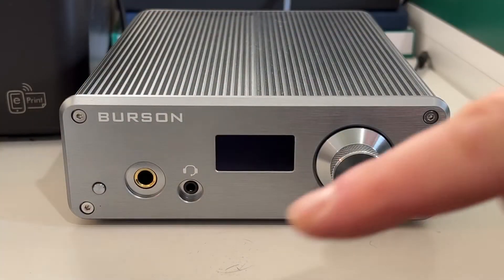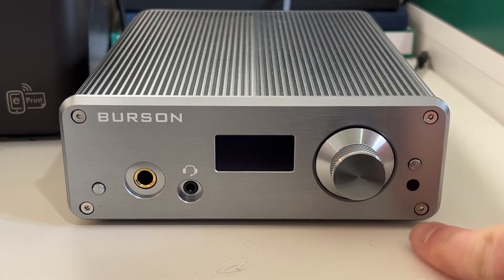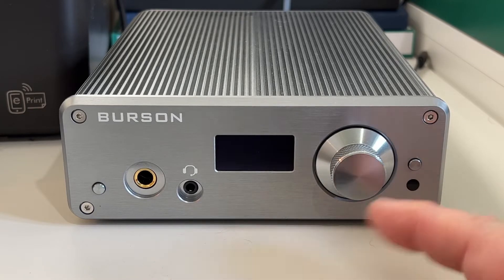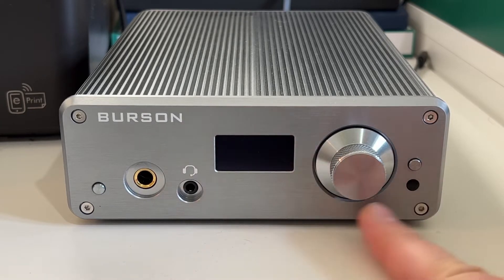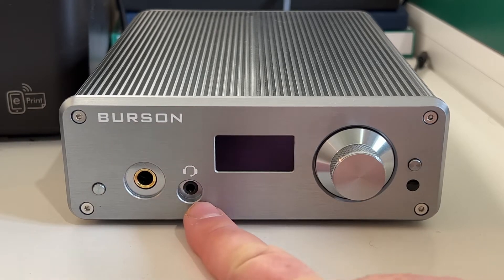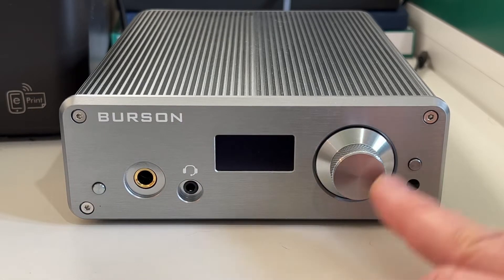Here we have the unit itself and I'm going to turn this on in a second. If you had the remote, that's just the LED sensor for it. Here you've got two outputs: 6.3mm and 3.5mm. This is the TRRS, so you can use a mic, which if you're gaming is pretty cool. There's an on/off button, menu button, and volume control.